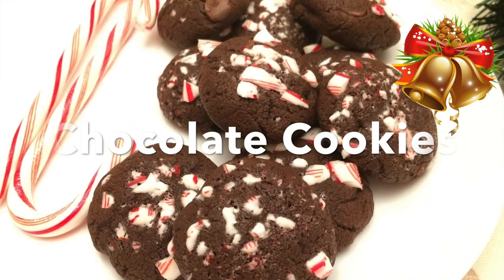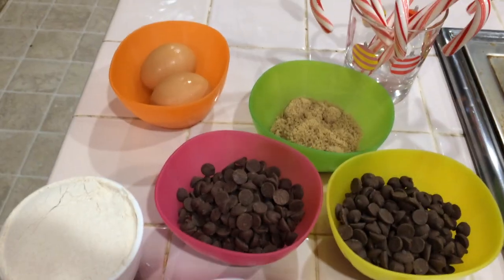Hello, how are you? Let's see how we're doing a chocolate cookie. It's easy to do.